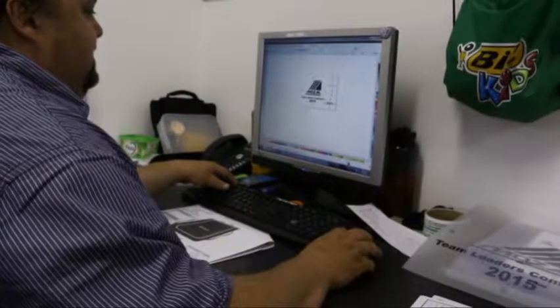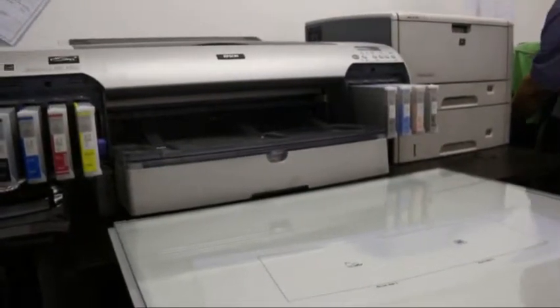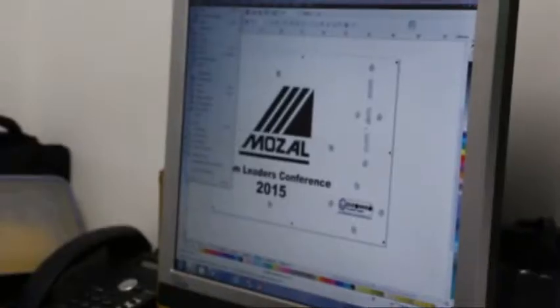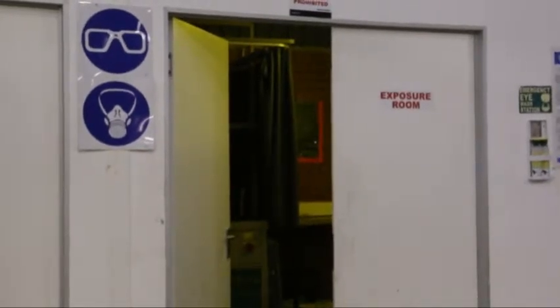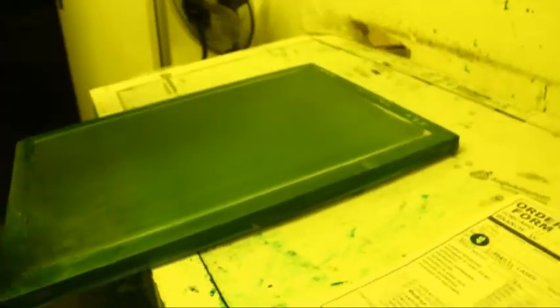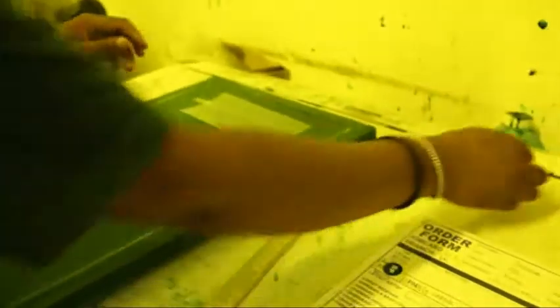Positives are created from approved artwork and the image is printed directly onto transparency film, saving time and eliminating the use of development chemicals for the process to be completed. This process needs artwork in vector format. Screens are made in-house, allowing for time-saving and efficiency in regards to production. The process of making a screen starts from the arrival of the final positive to the exposure room, where it is then mounted on a pre-prepared blank screen.